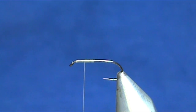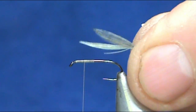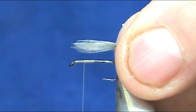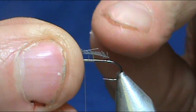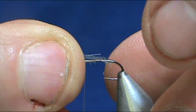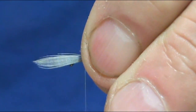For our wing we're going to use blue dun hackle tips, and I have these already sized up. You want the wing to be just about the length of the hook shank. I'm going to line up those tips and tie them in pointing forward. You can see on the back I have a crew cut, so I'm going to leave a little bit of that crew cut — maybe one or two barbels exposed.